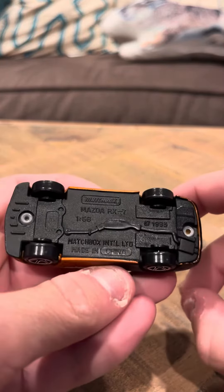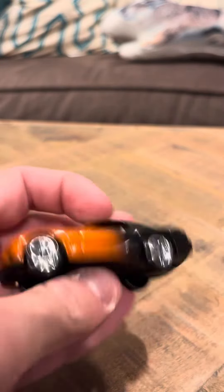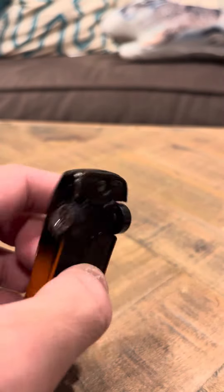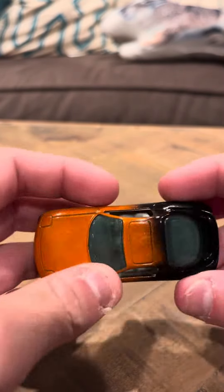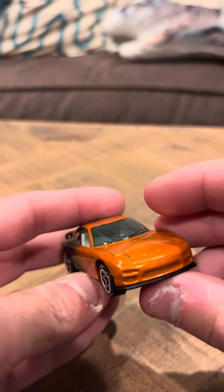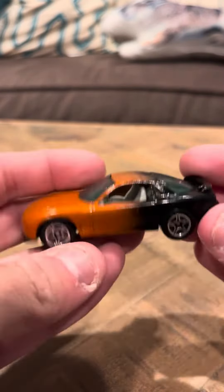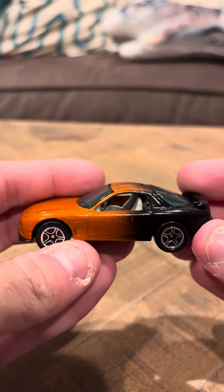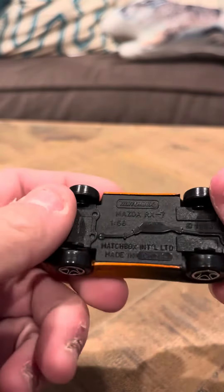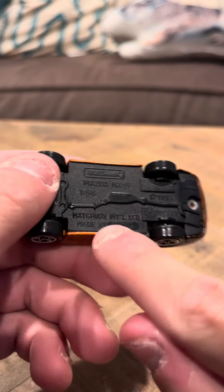It's nice. It says Mazda RX7 on the bottom and looks pretty good — it's actually a nice model. As far as collectability goes, it's pretty common. It has a gray interior and says Matchbox International Limited.